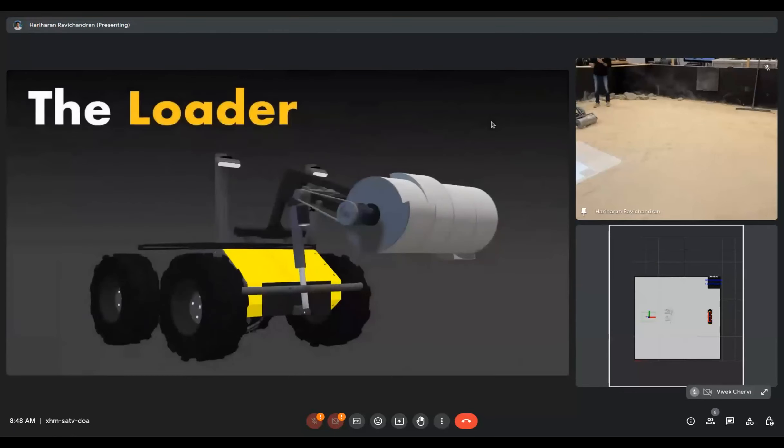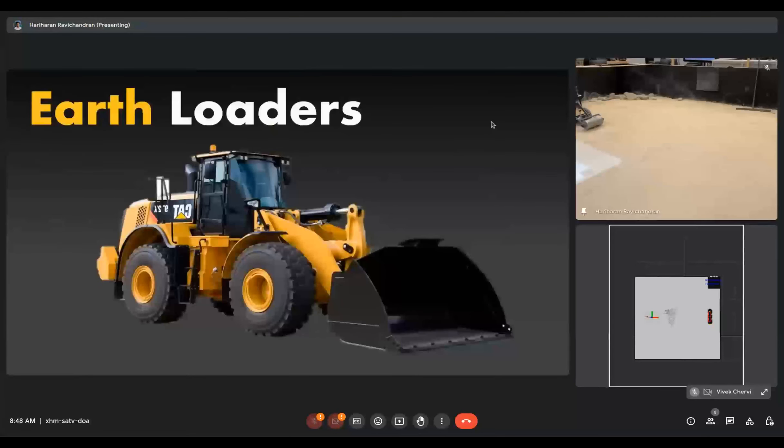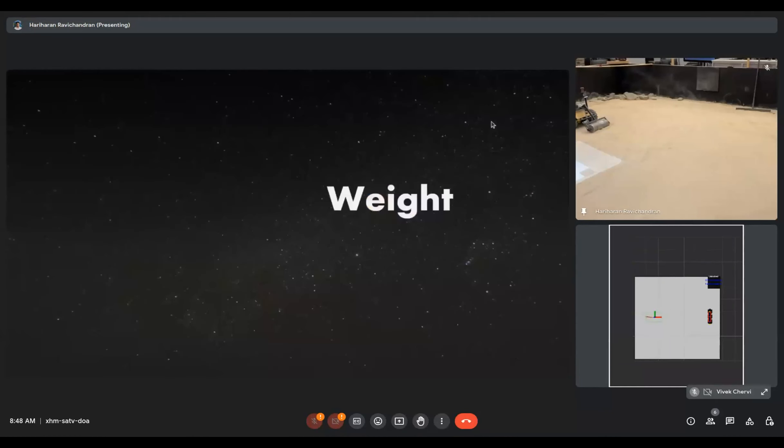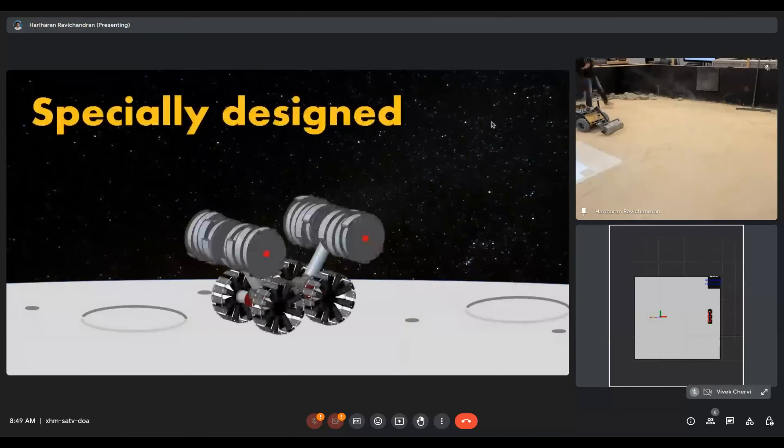What do we use to excavate here on Earth? We use big wheel loaders that have been perfected over the years. They rely on their heavy weight to get the traction required to excavate sand. But we don't have as much weight on the moon — we only have one sixth the gravity. Because of this low weight, we cannot have very heavy machines, so we have to use specially designed tools, such as NASA's Razor excavator platform, which allows excavation in low gravity environments.